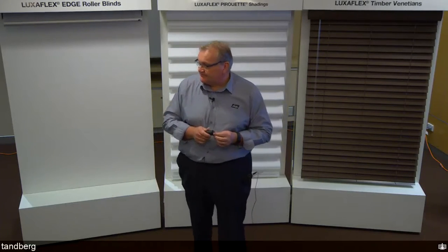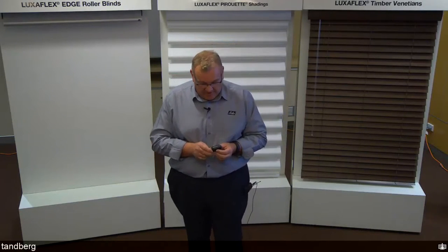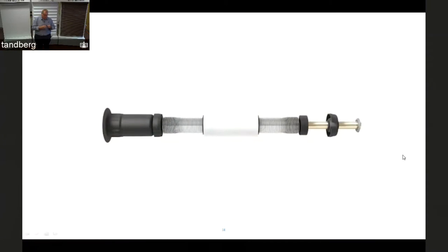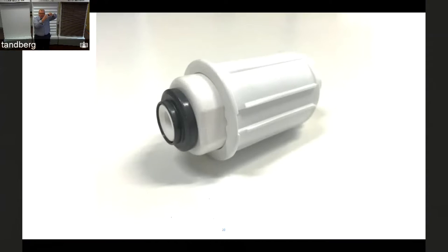One more thing on Lightrise Roller Blind: the idle end looks almost the same as the standard version but is slightly different. The idle pin itself has a ball bearing in it to reduce friction, ensuring smooth rollability as the blind goes up and down. Because the spring tension is set so precisely, minimising friction is essential.